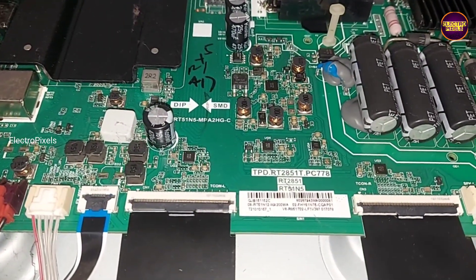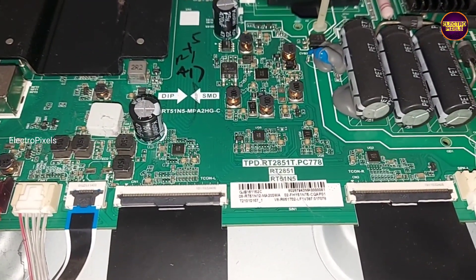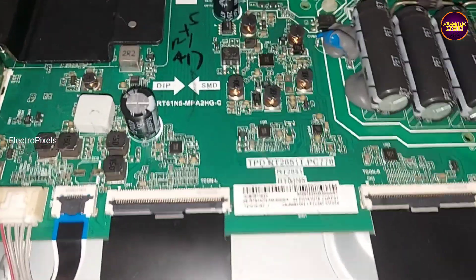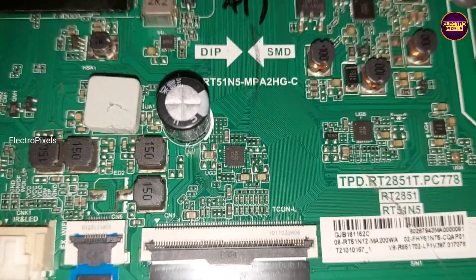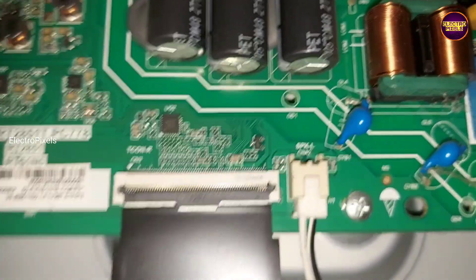Here you can see the Panel TCON board is integrated with the TV motherboard. As we discussed earlier, these types of complaints are mainly due to internal shorting of gate signals inside the glass panel. The shorting may be either from the left side or right side of the glass panel. If both sides of the panel gate signals are short, then it's difficult to repair.